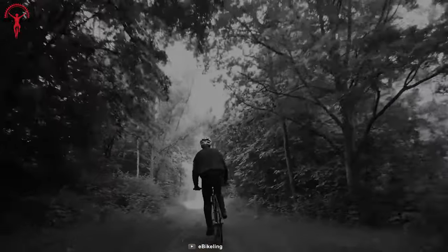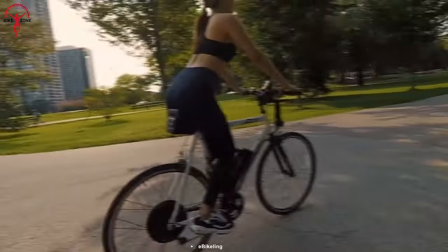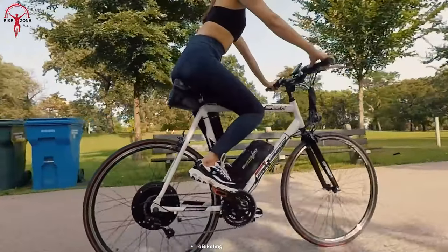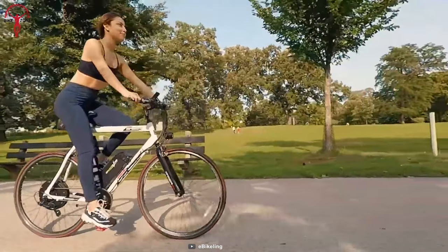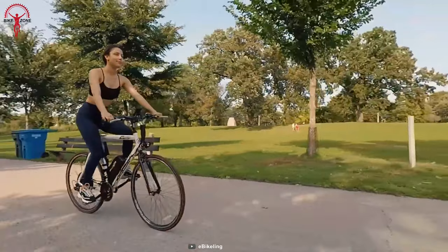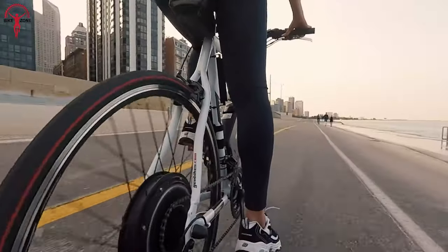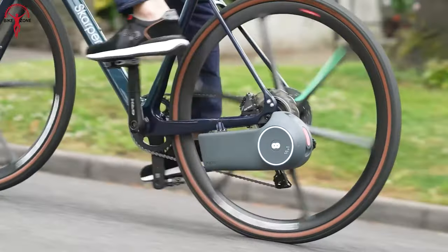And if you're tired of awkwardly reaching for the throttle, the pedal assist sensor has got you covered. Keep pedaling and let the kit do the rest — it's like having a personal assistant for your bike. Just remember, while the kit includes everything you need to get started, you'll need to supply your own battery and tire. And that was our list of the top 5 best rear-wheel e-bike conversion kits.